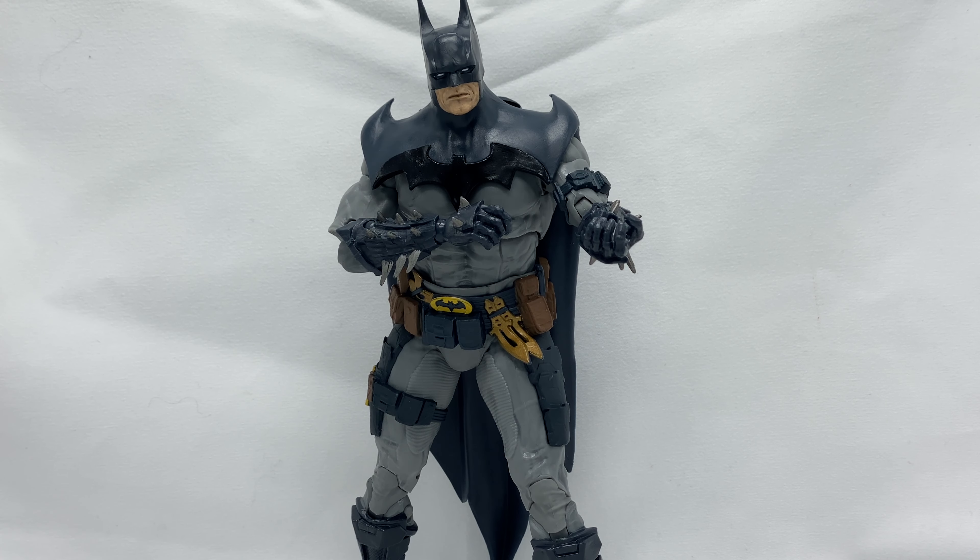If you saw my review of the new McFarlane DC Multiverse Dark Knights Metal Batman, I think they're starting to give characters thigh swivels — though that may only be because he's meant to sit on the motorcycle. I'm really hoping McFarlane adds thigh swivels to their future figures; it would really help with posing. But yeah, let's go ahead and take a look at some cool pics of this guy and we'll be right back.